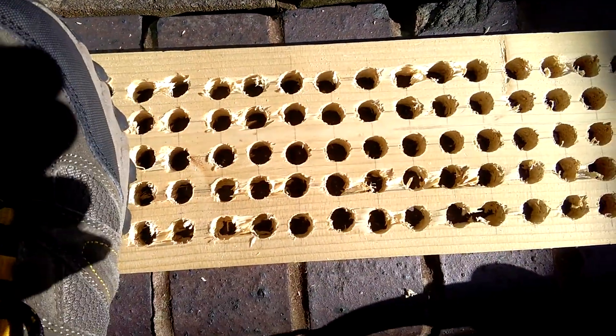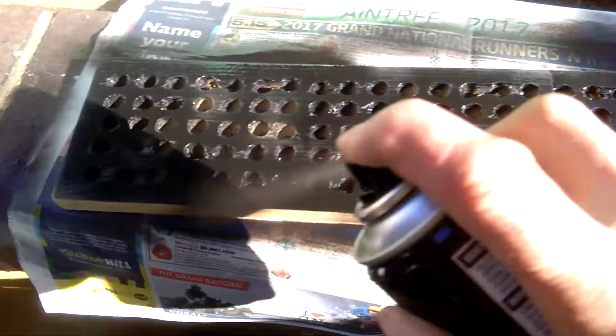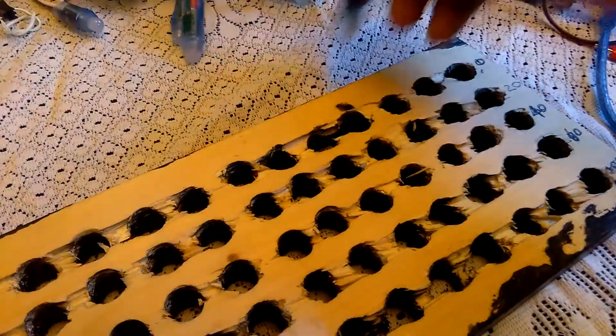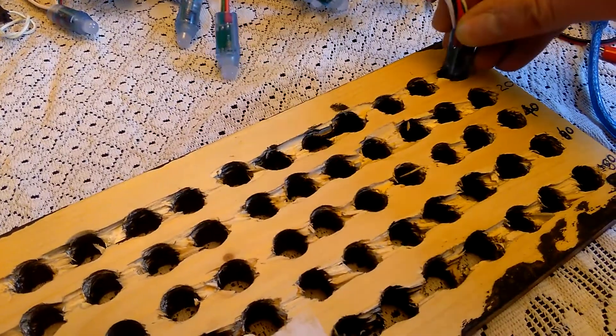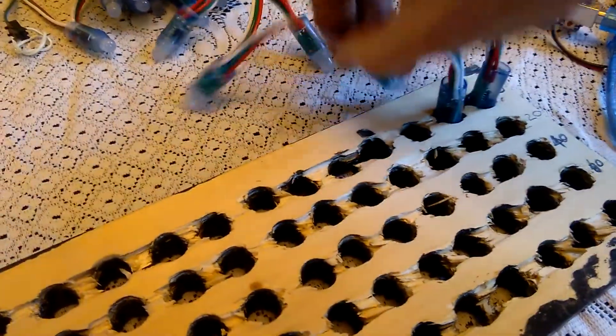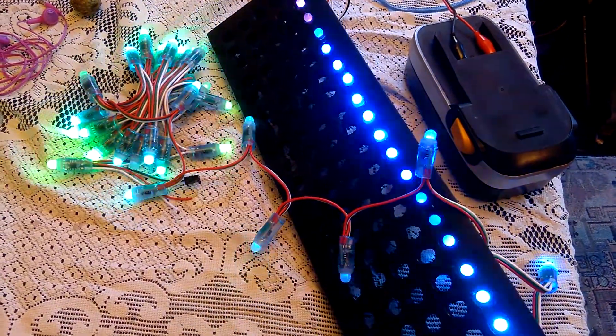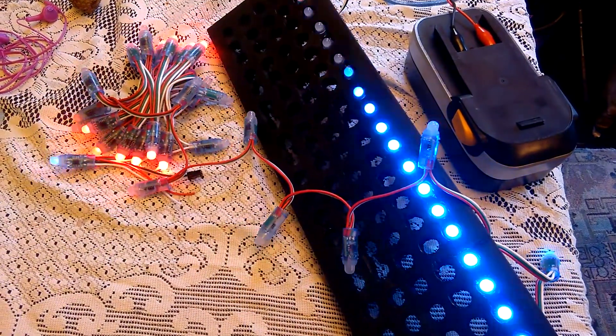I started making this project from an 18mm thick piece of pine but as I drilled the holes it split along the grain. I continued with it just to check that the LEDs were up and functioning — testing the LEDs using a FastLED library demo.